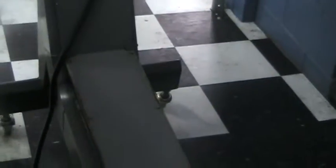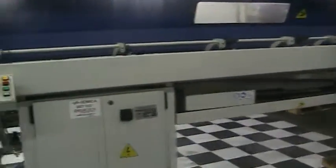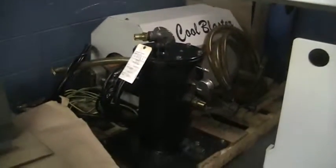It's a low-level setup so they can use the long parts extractor, a mist filter, and mist collection. IEMCA Smart 320 Magazine Bar Loader, serial number 020846RA01, also new in 2008 — it was the original bar feed with this machine. Also included: the coolant tank, the long part extractor, parts catcher for the parts conveyor, the Cool Blaster high pressure system, and filter.